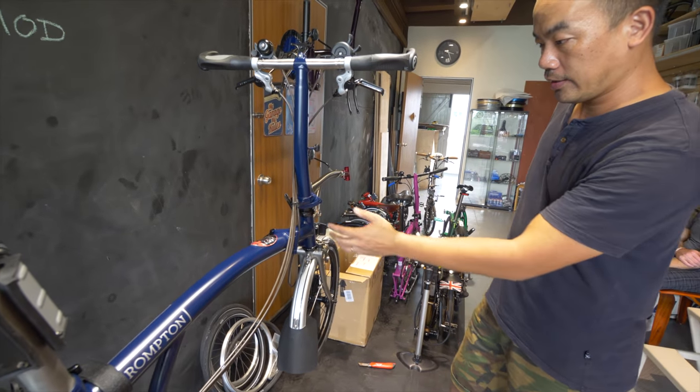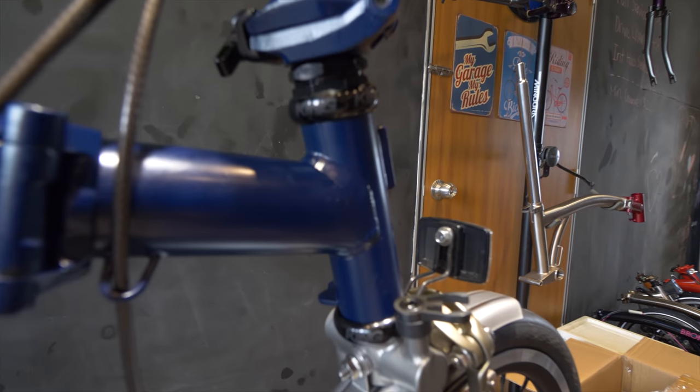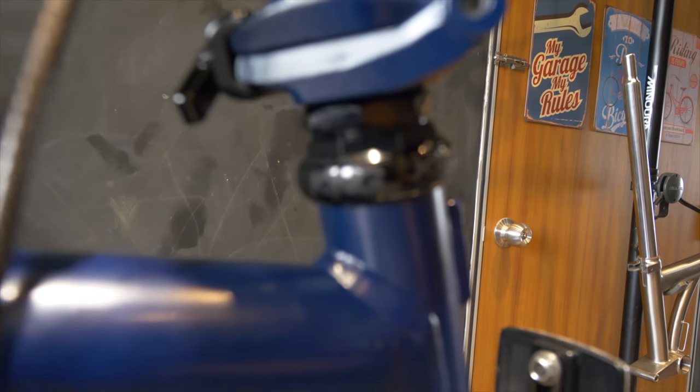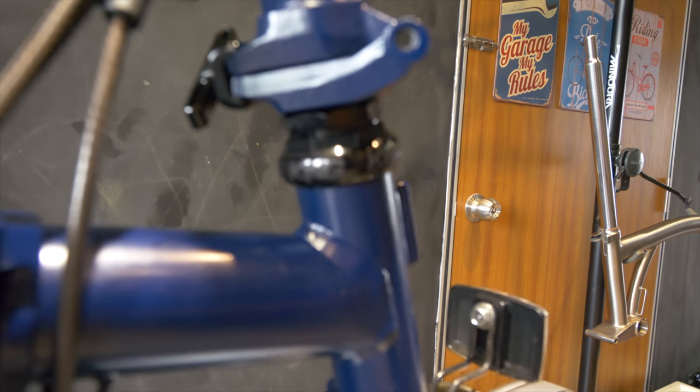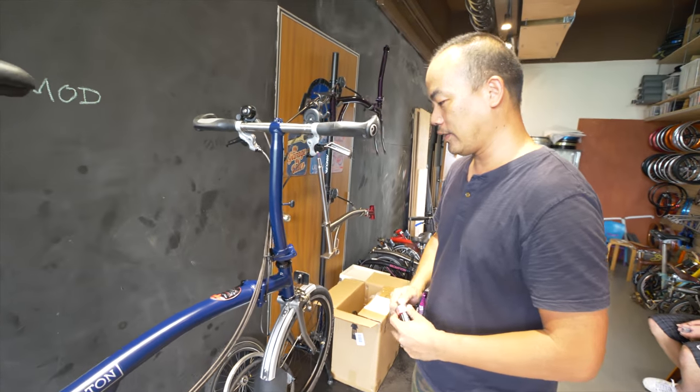We changed the headset. This is the Chris King brand. Chris King is like the reference brand for headsets — everybody would know it. It will cost a little bit, but it's the thing that you want to get.